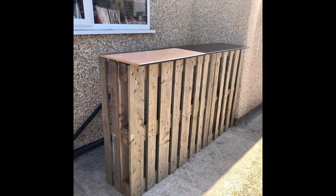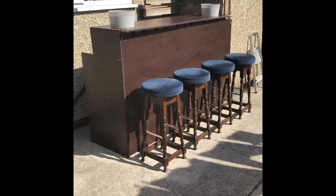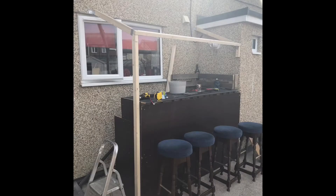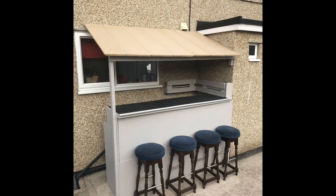Started with some garden pallets and put a wardrobe that was broken down onto it to make the panels. Cut it to shape. Already had the bar stools so that was handy. Made a frame and used some loft boards. They're not very good when they get wet, so I painted them with a bitumen paint and that waterproofed them.